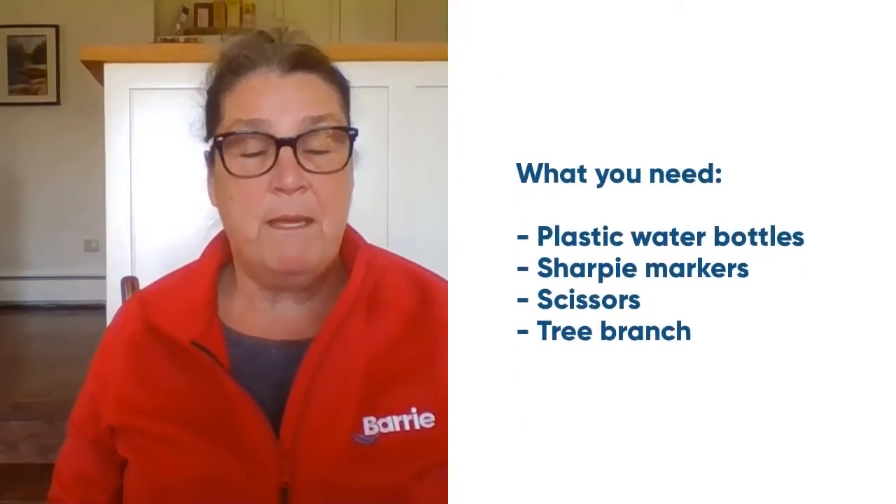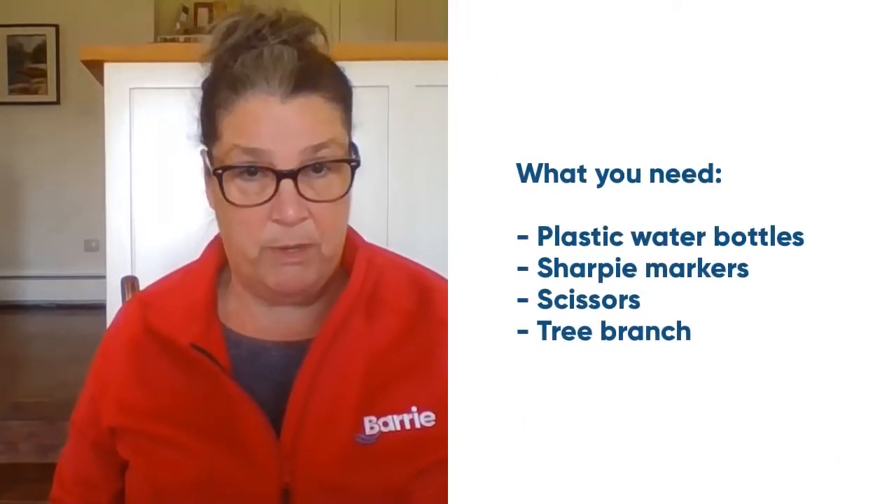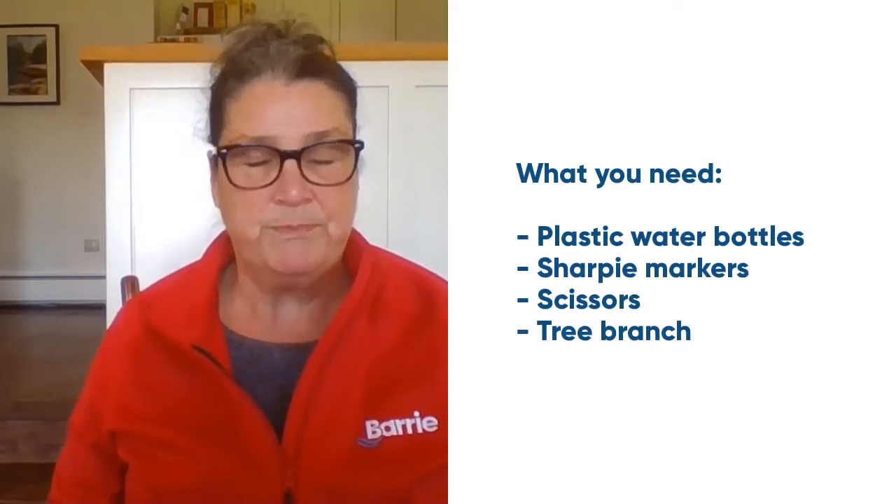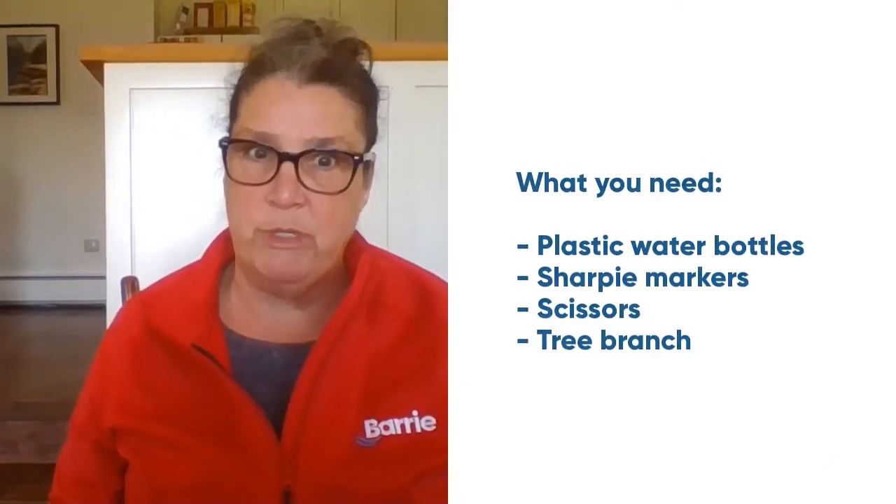So all you need are some plastic water bottles, some Sharpie markers, and a pair of scissors. Oh, and also perhaps a tree branch.